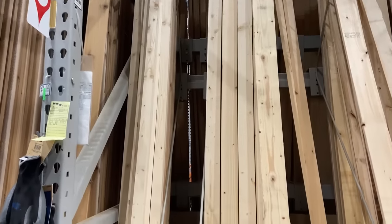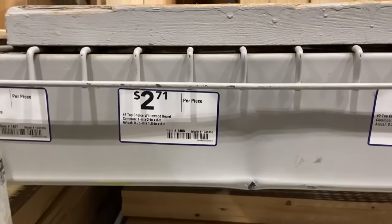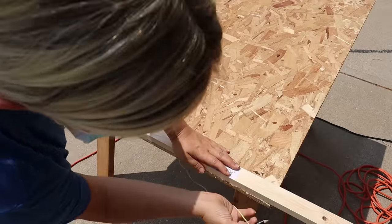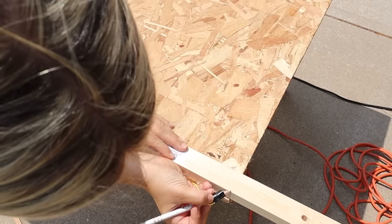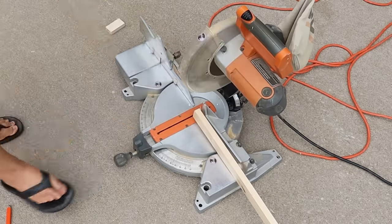I wanted to create a frame for this, so I went to Lowe's and bought one by two boards. I needed two boards for this project. I'm just going to lay them out around my plywood, cut them down to size, and then use my saw to cut the boards.